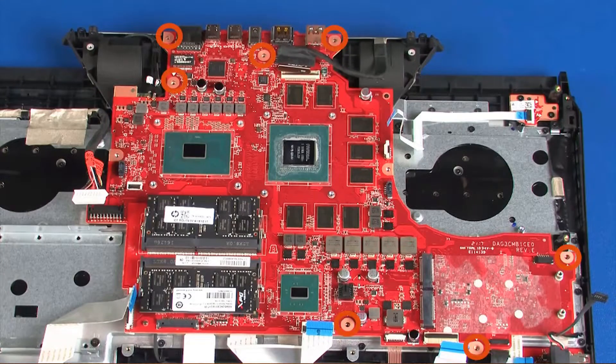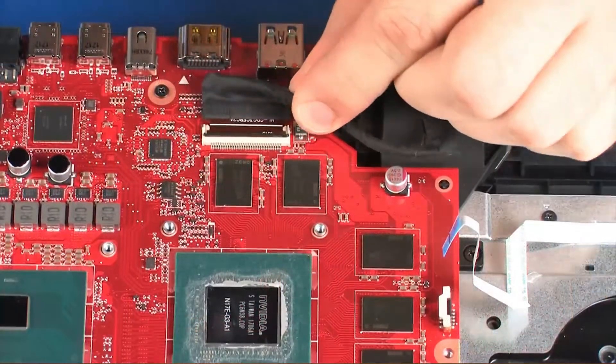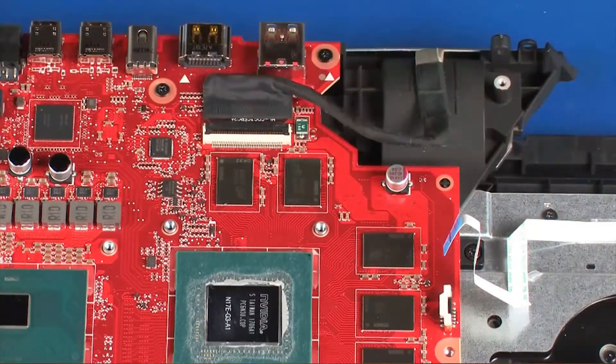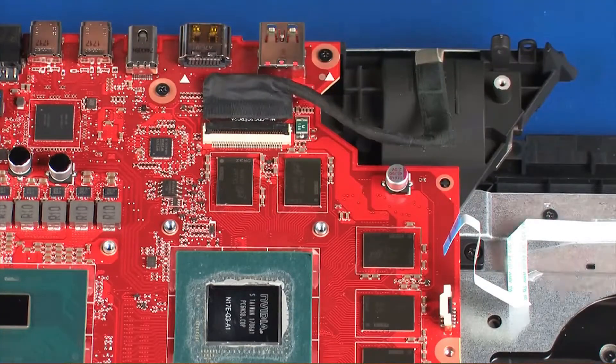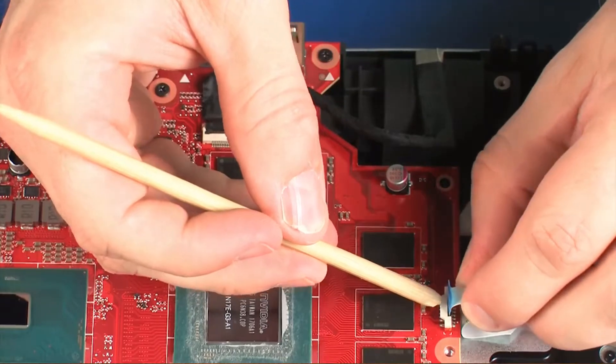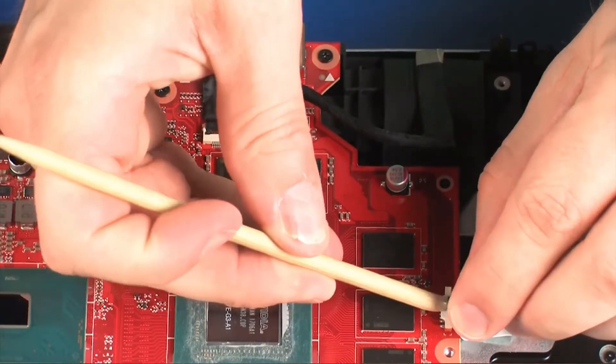Replace the seven 3-millimeter P1 Phillips-head screws that secure the system board to the top cover. Insert the display panel cable into the display panel ZIF connector on the system board and press the locking bar down to lock the cable into place. Insert the power button board ribbon cable into the power button board ZIF connector on the system board and press the locking bar down to lock the cable into place.